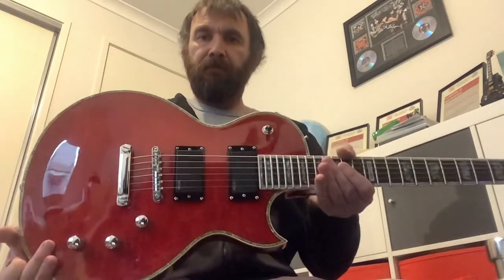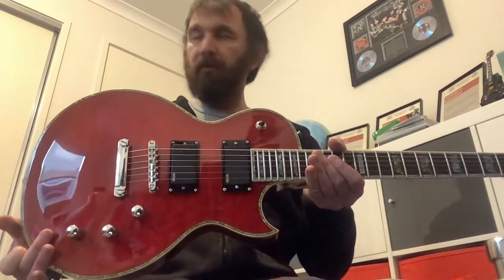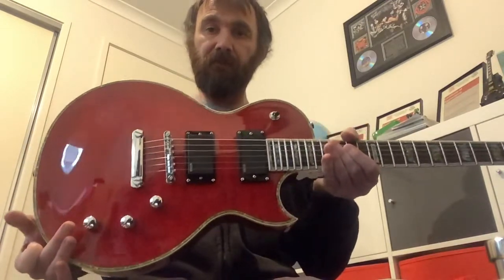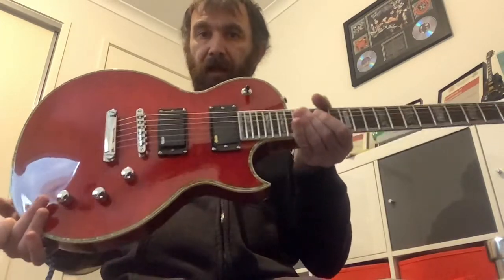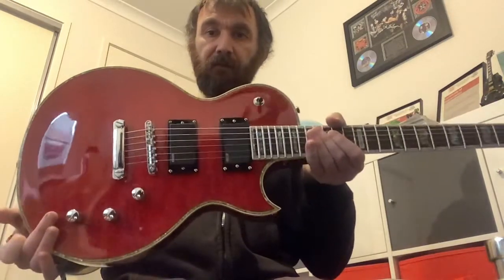Hi guys, happy Friday. I'm gonna compare my two LTD Deluxe — one with fake EMGs and the other one with real EMGs. Stock standard electrics in both guitars. So these are the fake EMGs.